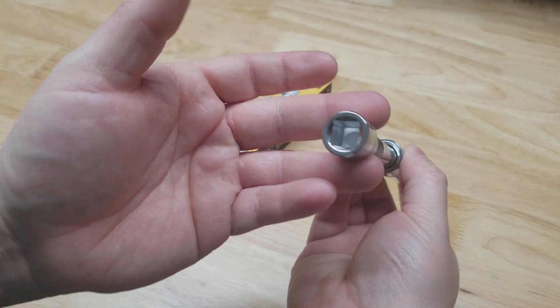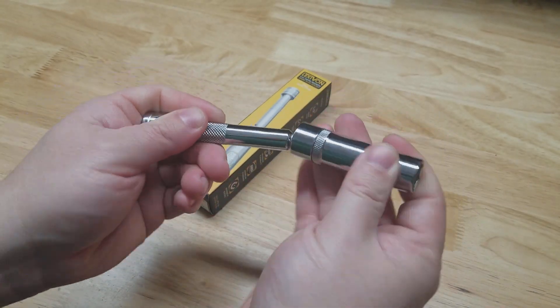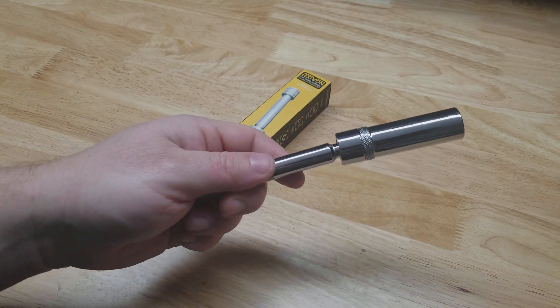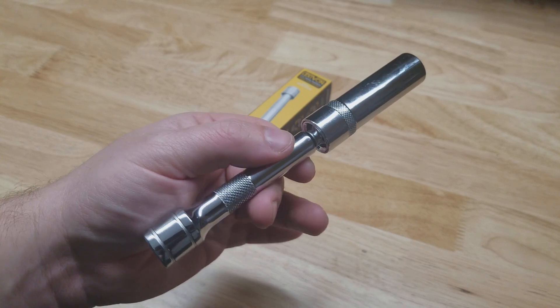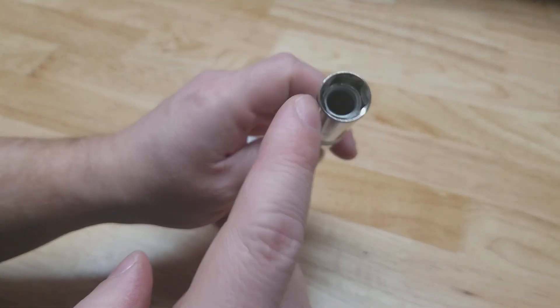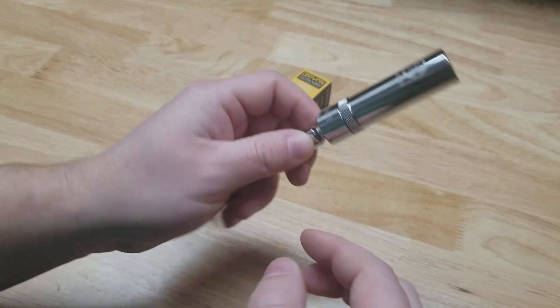It's 3/8 inch drive, you have a little extension with it, it swivels so you can get a little better access to what you're doing. Once you own one of these you'll find yourself using it for other things besides spark plugs, because it's a magnet — it'll stick any nut or bolt to it.